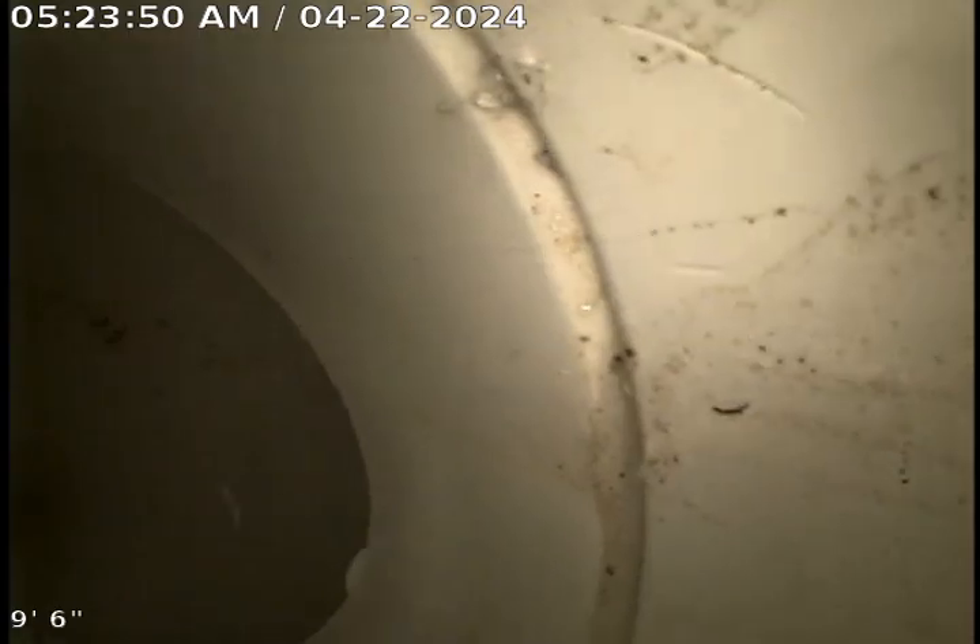We're at 4977 Siebert. I'm getting ready to run the camera through the basement clean-out, which is here. We did a re-pipe in this basement with the plastic — you can see all that now. 4-inch PVC inside.